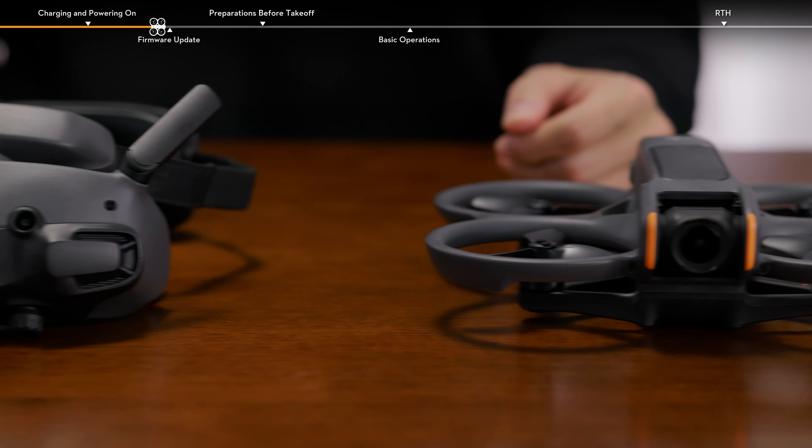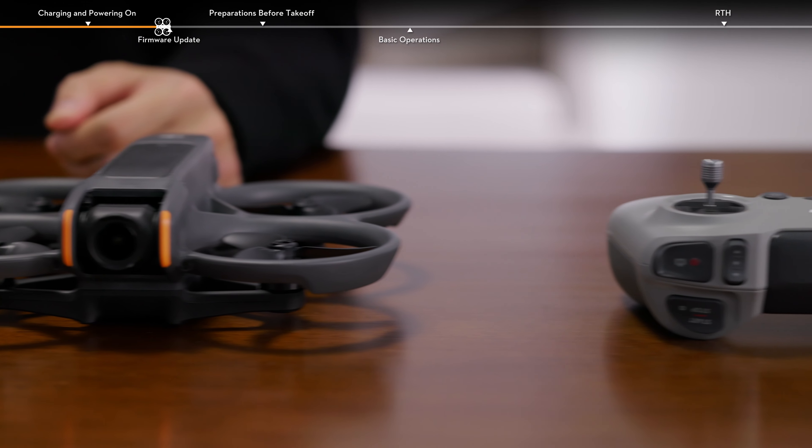After powering on, make sure all the devices are linked and have enough battery for further operation.